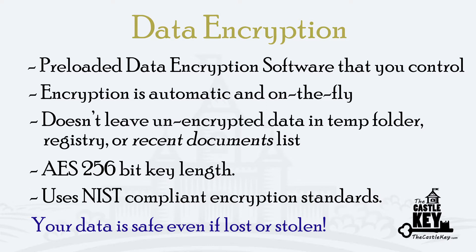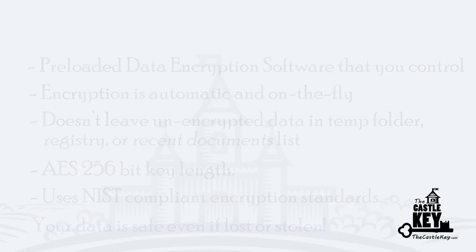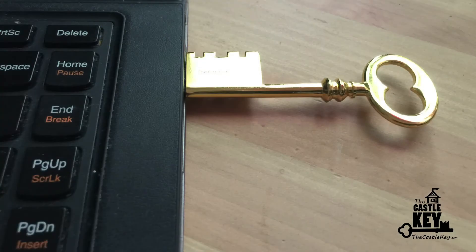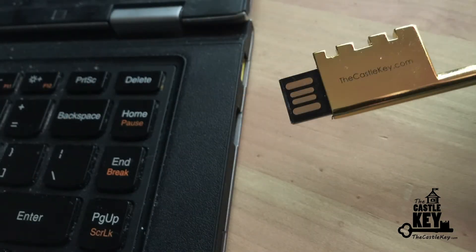A simple, yet very important design feature of your Castle Key is that all of your data is stored offline. You simply unplug it from your computer and no hackers can get to it.